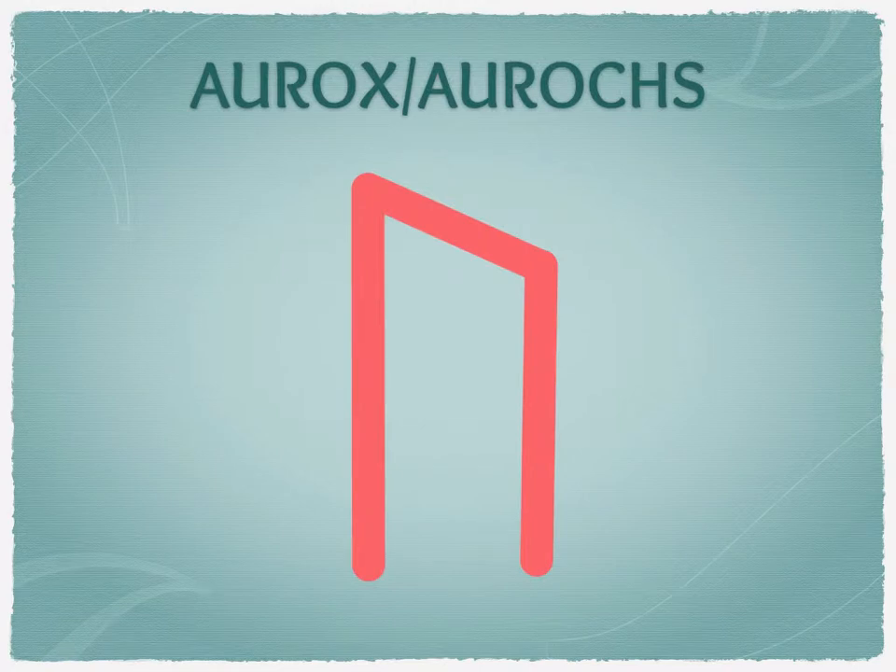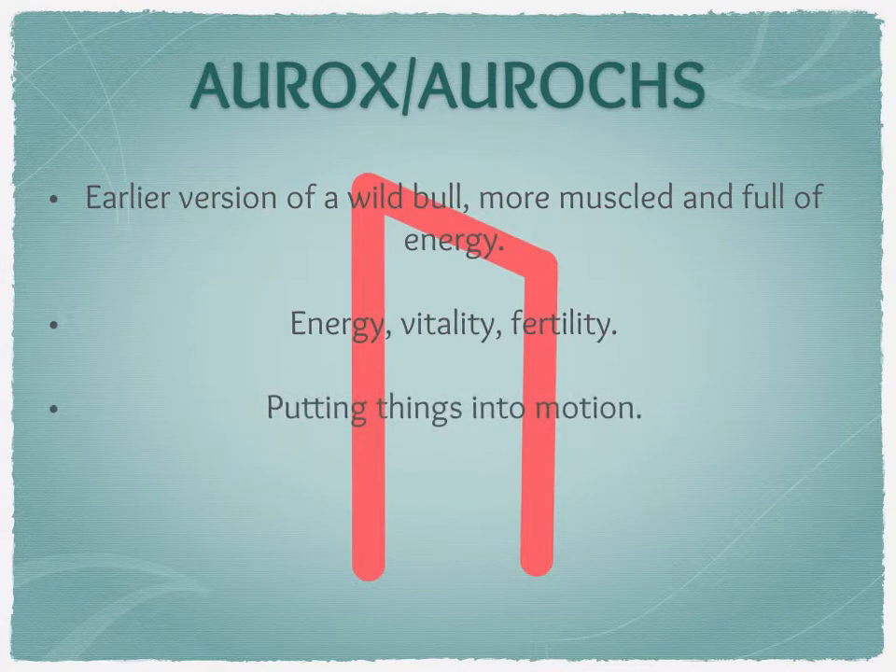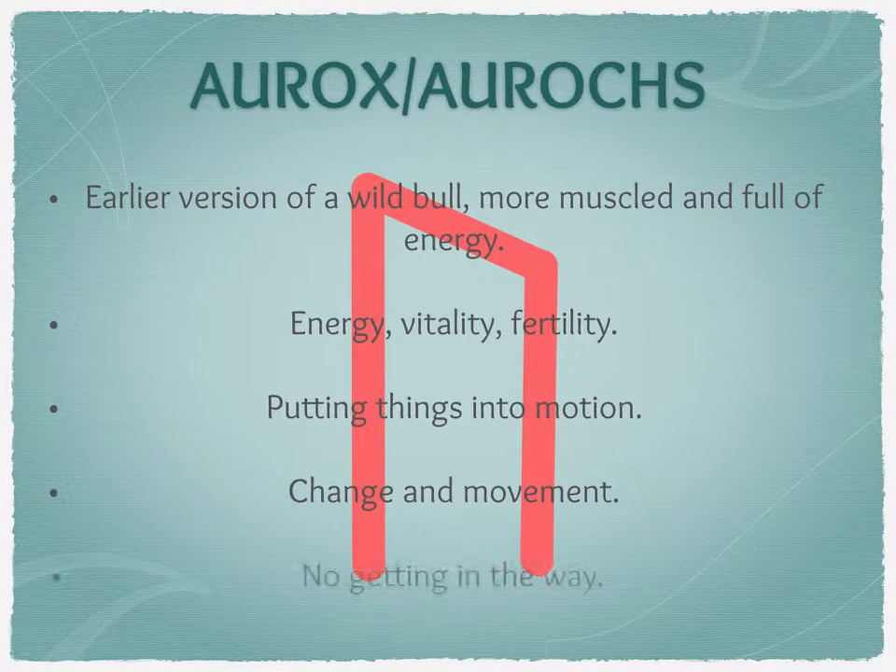Uruz literally means aurochs — so the same way this is an early version of a wild bull, just imagine something a bit bigger, more muscly, full of energy, and you do not want to get in its way if it's charging at you. It'll be full of energy, vitality, fertility. It's all about putting things into motion, change, and movement — things happening whether you want them to or not. You really don't want to get in the way of this kind of energy.